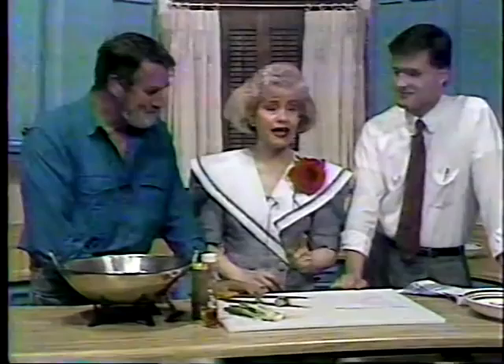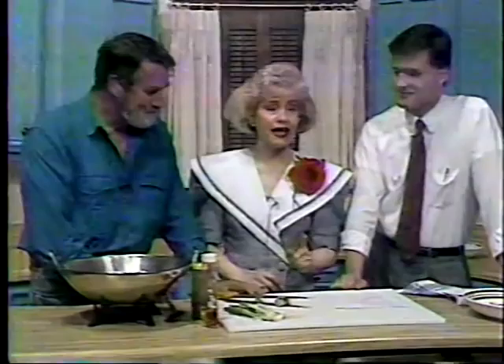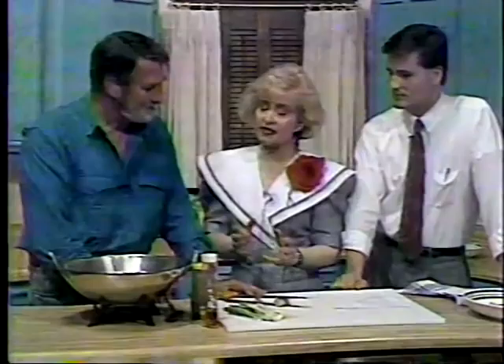You viewers out there can get the recipe by sending us a self-addressed stamped envelope in just a few minutes. But first of all, this is an adapted recipe.